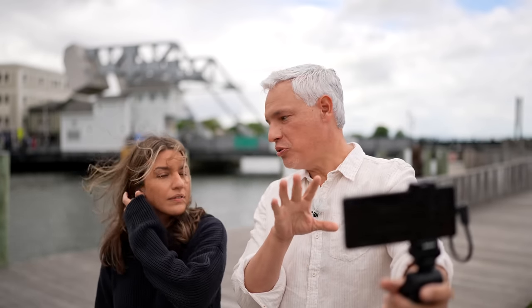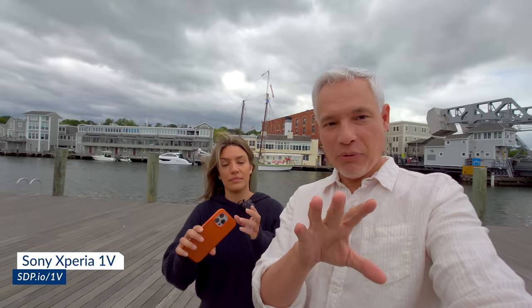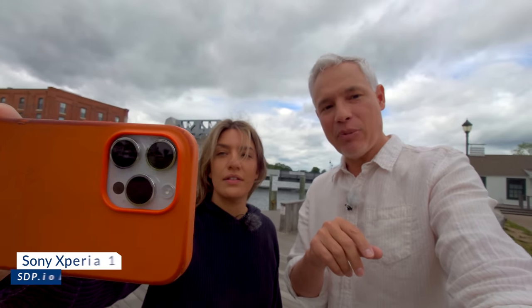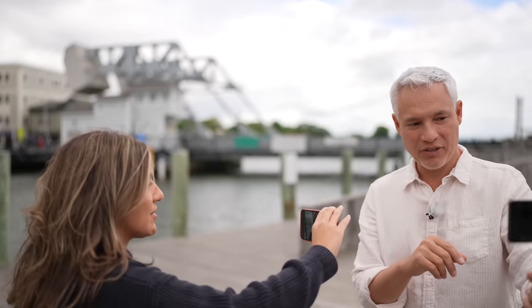I can also use a super wide 16mm lens, just in case I really need to show a wide-angle view — look how cool the clouds look. You can't go super wide angle with the iPhone's selfie camera; you're stuck at that same angle of view. Let's go for a little walk to see how the stabilization works.